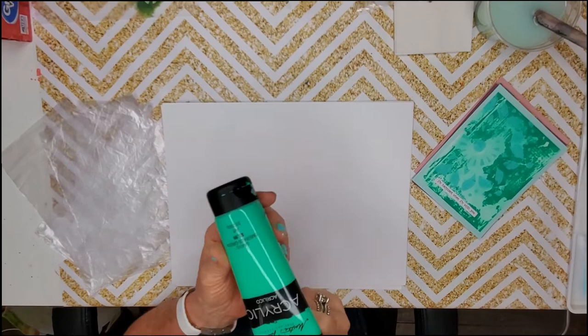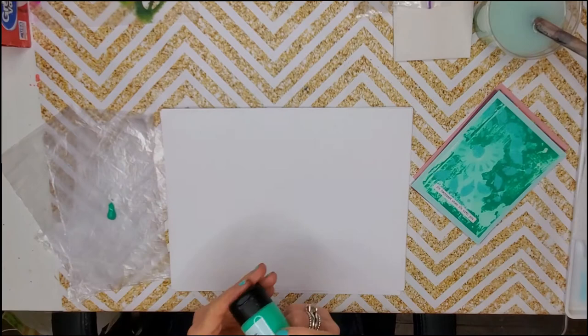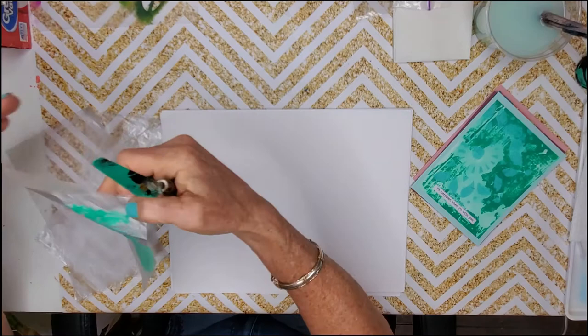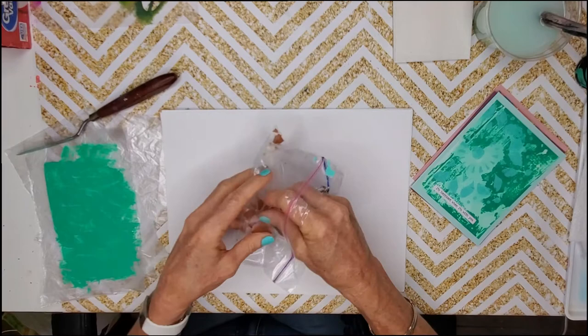First, we're going to do a tone-on-tone type of mono print. I'm using my Master's Touch emerald green. This is just a trash bag cut up into little pieces — a small kitchen bag. I've got my palette knife and I'm just going to spread this out like this. I just have my paint spread out with no particular pattern, and I'm going to take some eggshells.